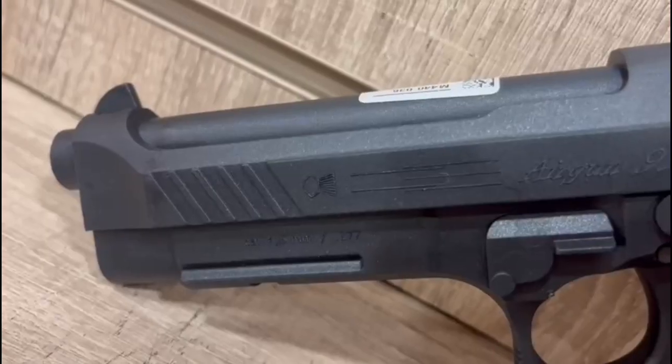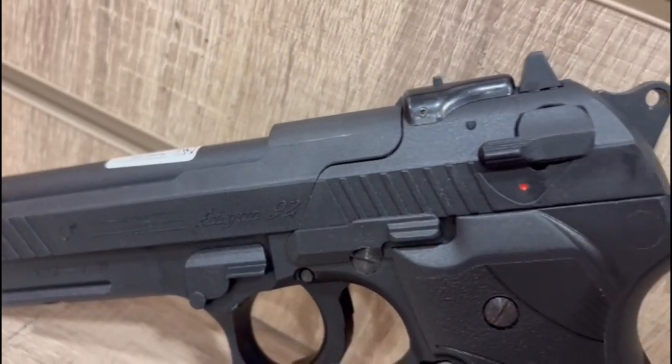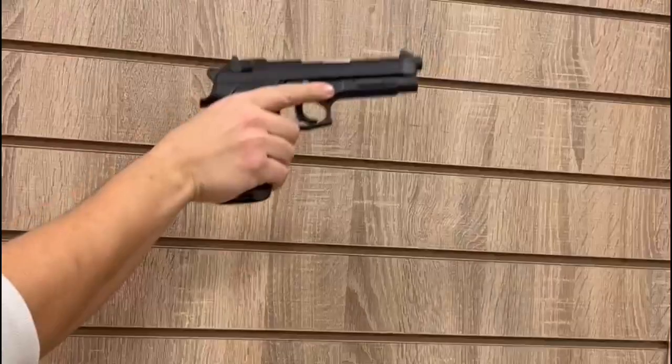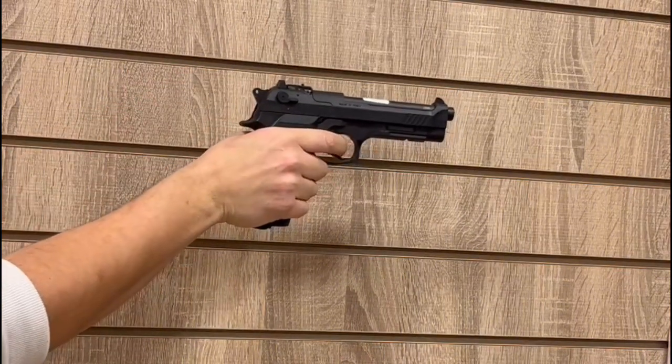With accuracy that is off the charts, this non-blowback, CO2-powered air pistol is a must-have for anyone who is looking for dead accuracy or to add something new to their collection. This pistol is very highly powered and is powered by two CO2 canisters that can be inserted in place of the magazine.